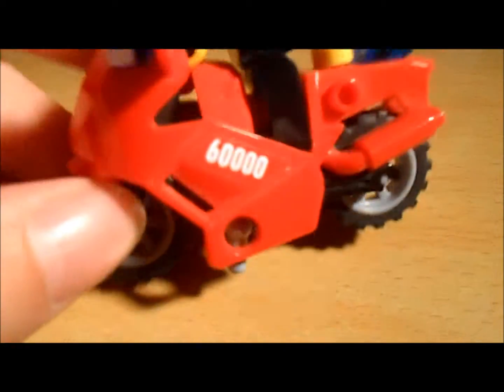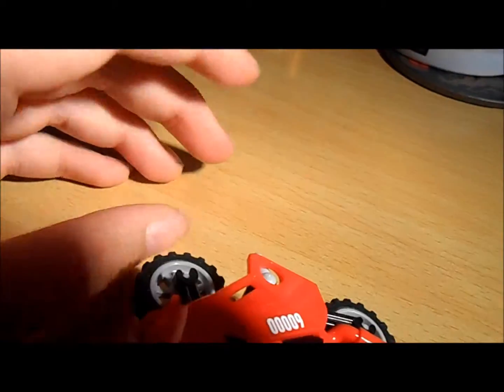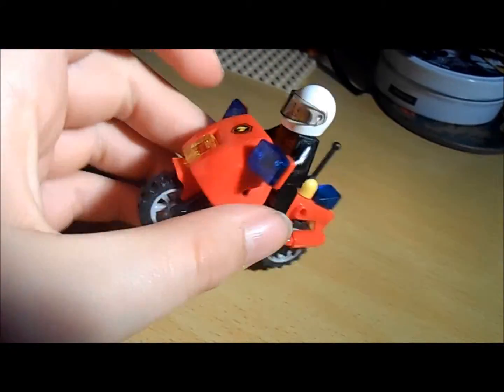The set number is 60,000 as shown on the set. There are more stickers in this set, which is quite a lot for a small set, but they're only small so it's not too bad. Yeah, it's quite a nice little bike.